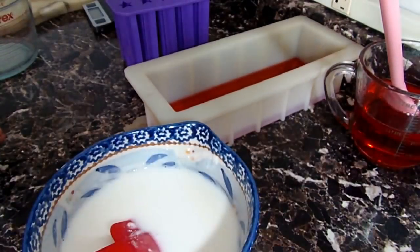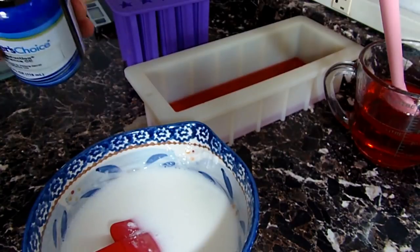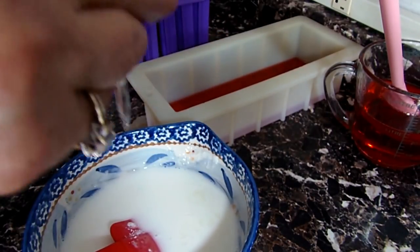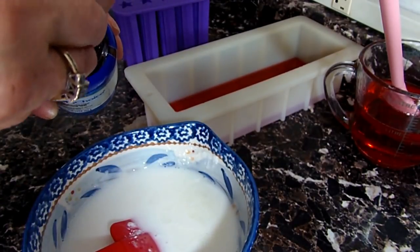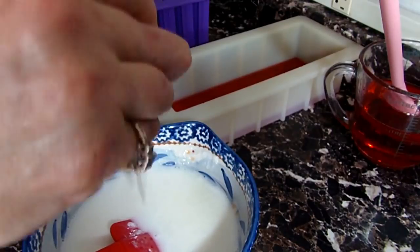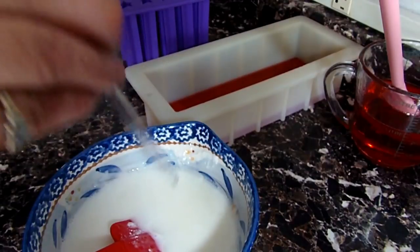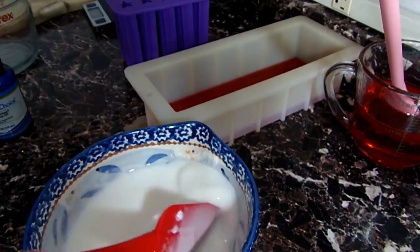I'm going to let that sit and get hard. I'm going to spray it with some alcohol — you always want to spray it between each layer to get the bubbles out. Now with my white I'm going to add the fragrance, four to five eyedroppers' worth, and stir that in completely. While I'm waiting for my red to set up, I'll be pouring the stars.